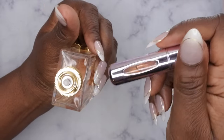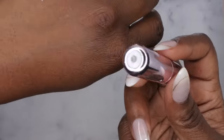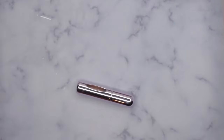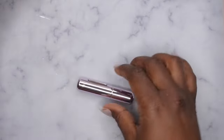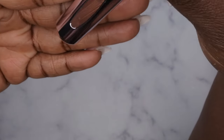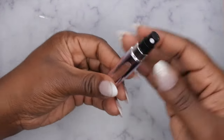One more pump — alright, it's all full! It does have a little bit of perfume at the bottom, so I'm just going to go ahead and apply that to my body because I hate wasting product in any way, shape, or form. Then when you're done, go ahead and put the lid back on like so — and now your perfume atomizer is all ready to go. You can see the fluid in here, so cool and convenient. It's not leaking at all, so once it's in there it's secure.